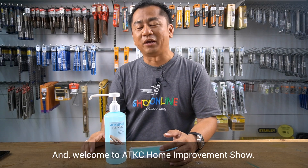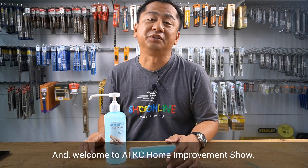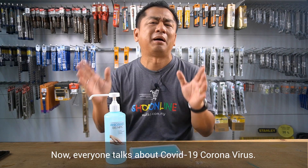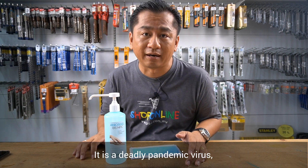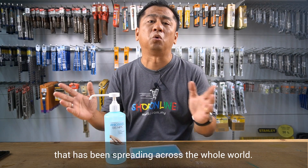Hello everyone, this is Kong Geh and welcome to ADKC Home Improvement Show. Now, everyone talks about COVID-19 coronavirus. It's a deadly pandemic virus that has been spreading across the whole world.